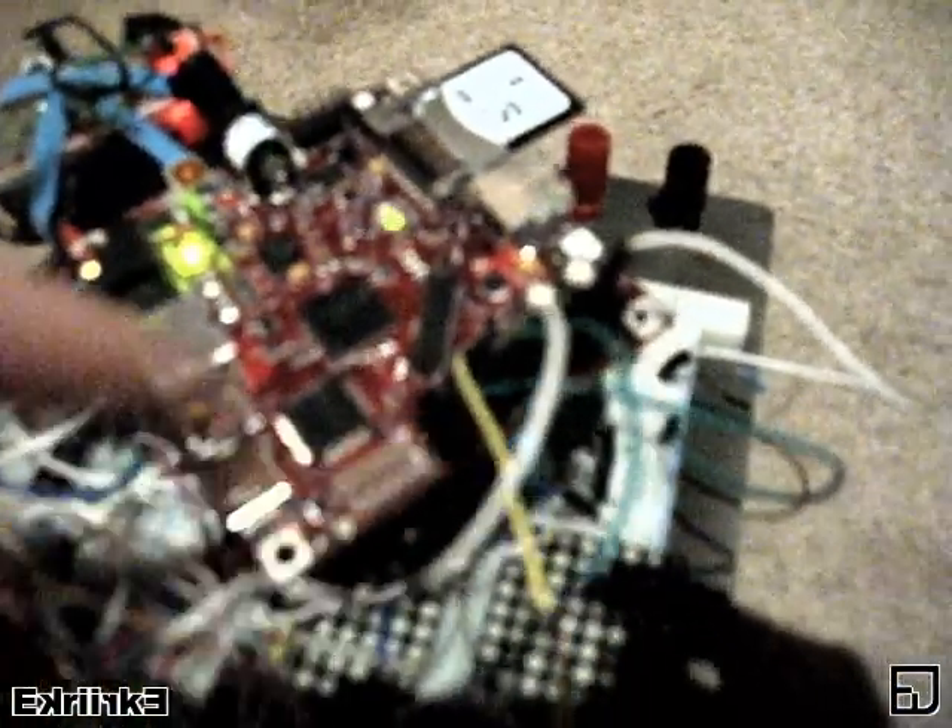Umbilical cord 2. Beagle board. LiPo battery underneath. I soldered on a header control here.